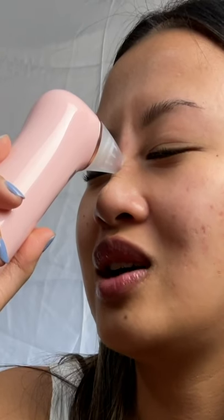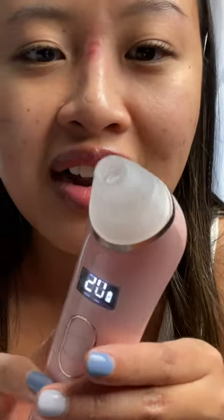It's suctioning, I feel it, so I'm gonna move it down. I have it on 40. Oh my god, I see one! It's really red — you can see how red it is. Oh my god. But to be fair, I do see a pore in there. I don't know if you can see it.